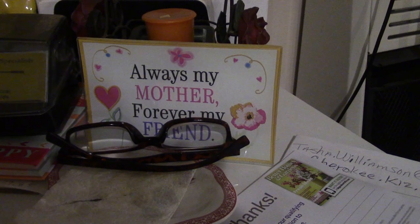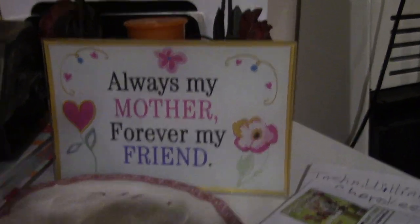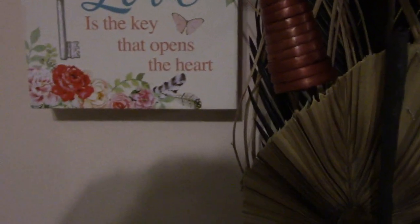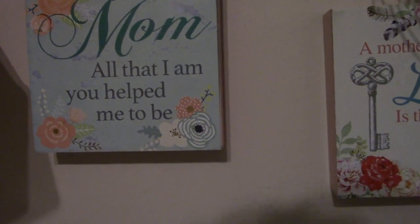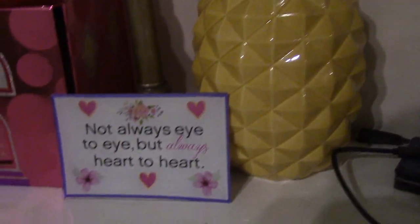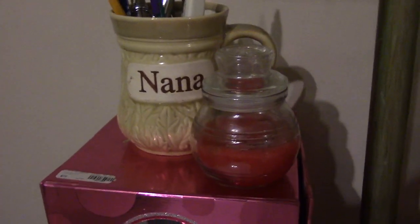This plaque is from AJ's mom. These came from his mom — this one says 'Always my mother, forever my friend.' Another one says 'A mother's love is the key that opens the heart.' One is 'Mom, all that I am you helped me to be,' and another says 'Not always eye to eye but always heart to heart' — and let me tell you, that's the truth. I also have my Nana coffee cup that my grandbabies gave to me.